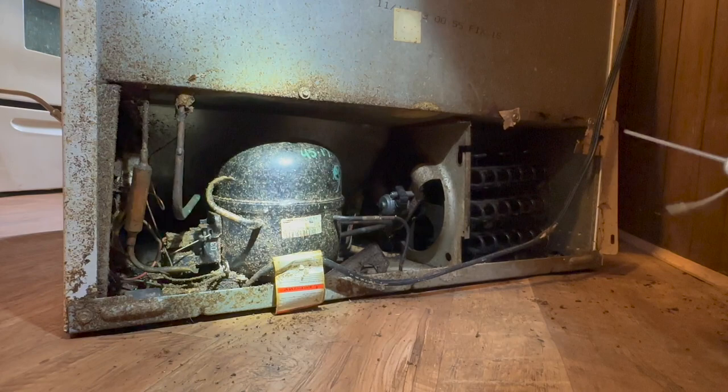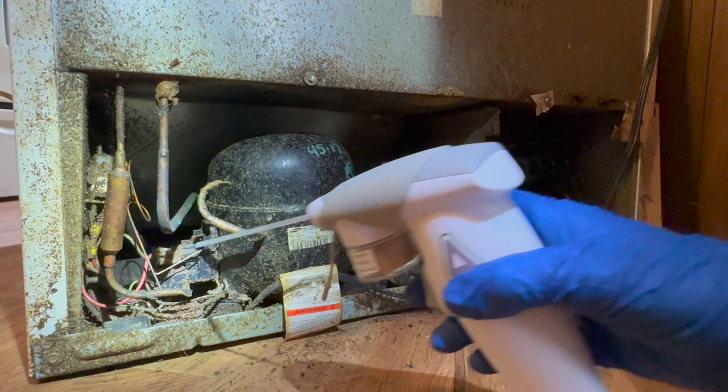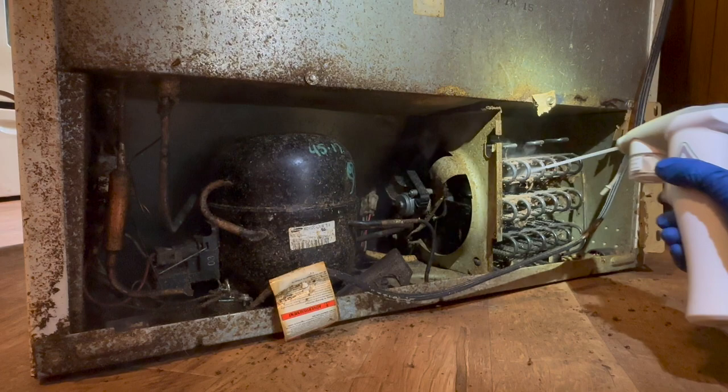Instead of spraying this with a liquid, I'm going to use the powder so it doesn't fry any of the electrical stuff. It's really easy to use — you just turn it on. For an area this big, I'm going to treat it for about eight seconds as the label calls for. That's a pretty big area, so I'm going to do it in a couple of squirts. All that dust will settle into those cracks. I'm going to just hit the baseboards, walls behind it, up the wall.